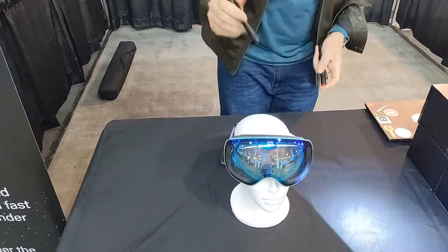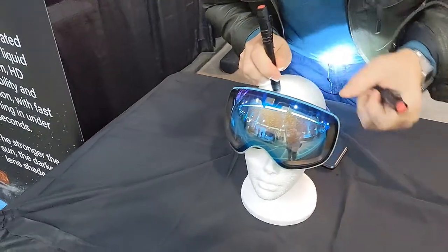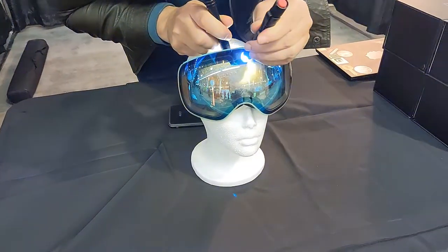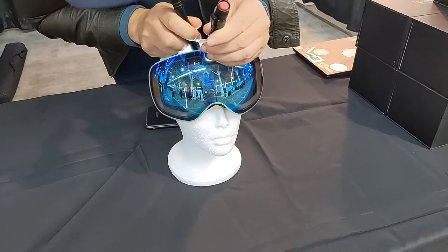So you see here, I put the light through here — there's no battery needed. It's a photonic sensor, so the more light, the darker it gets. You see that? It's auto-dimming. Cool, huh?